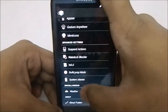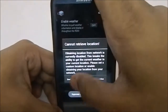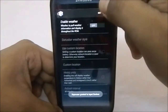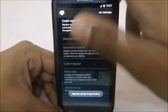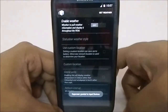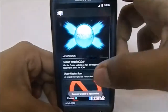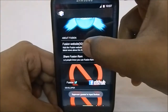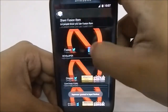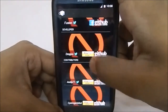So that is a great feature to have. You also have a weather option, which is an AOKP weather option. You can have weather in the status bar, at the lock screen, wherever you want — you can enable the AOKP style weather. That is really great also.